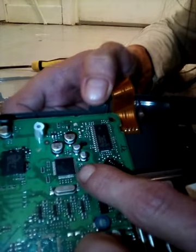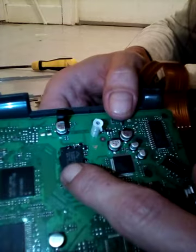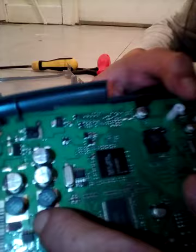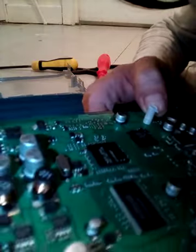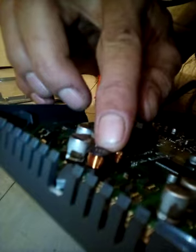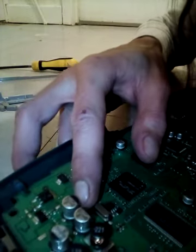Quite a few microchips - these all have tiny amounts of gold within them. We have some copper here and the inductors. Not many, not much. As well as some capacitors for aluminium recovery and such. Not too much inside this, but at the same time not too bad.